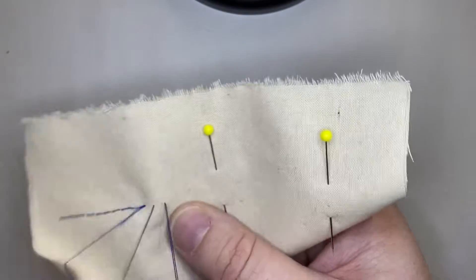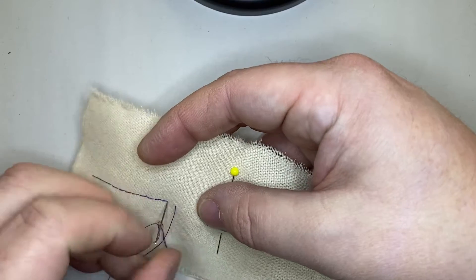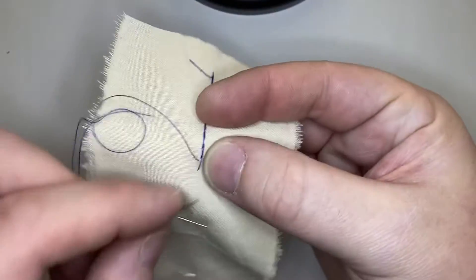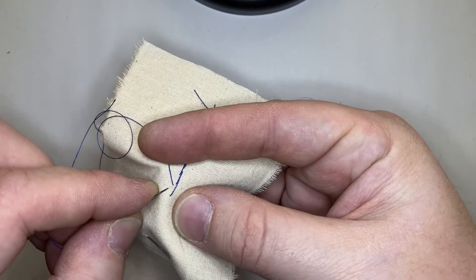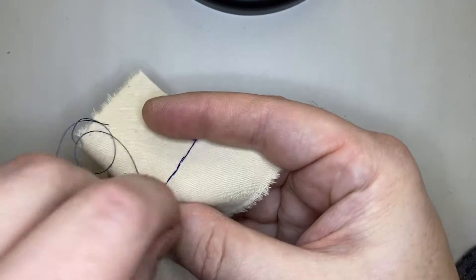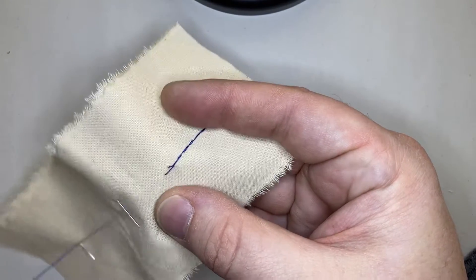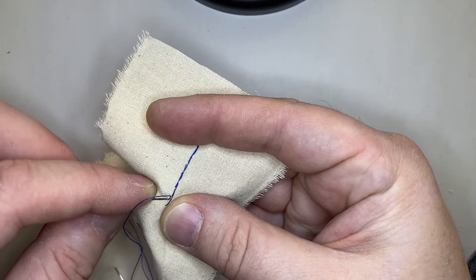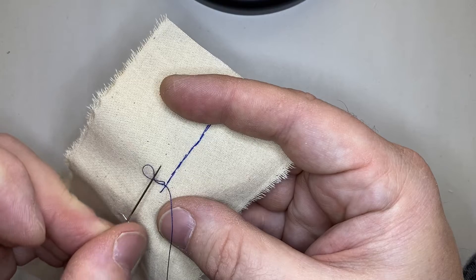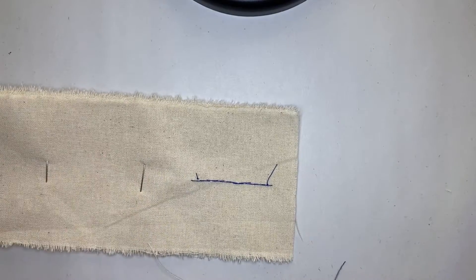So you'll do this the rest of the way across your sample all the way to the end. When you get to the end, you want to knot off — take your last stitch from front to back, flip your work over. Only biting through the back piece of fabric, you want to pick up one or two fibers right next to where that thread is coming out. As you draw that down you'll get a tiny loop, and you can put your needle through there — that makes your knot. We always like a double knot. Put your needle through that loop and draw it down. There's your knot. Once you've sewn all the way across this sample piece, that is your hand backstitch.